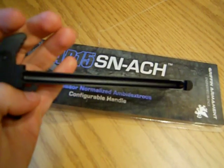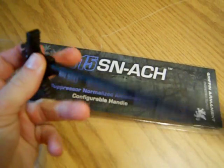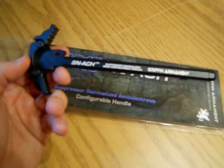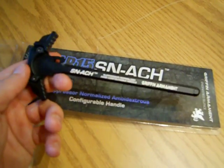Other than that, it's a pretty basic charging handle, except for their proprietary design that's supposed to keep the gas from coming out. It's a really nice charging handle — I definitely recommend it. The other one I just got is the BCM Charging Handle, and after I get a review on that, I will let you guys know what I think about it.